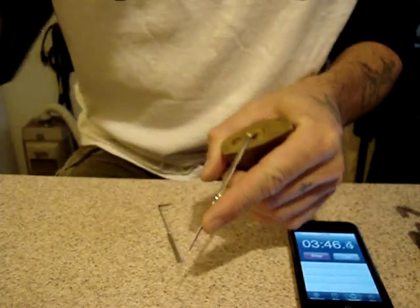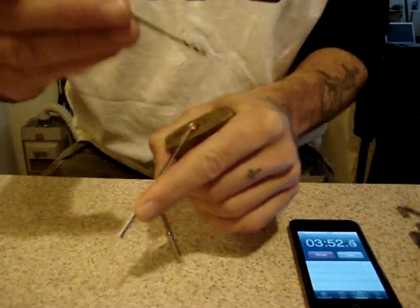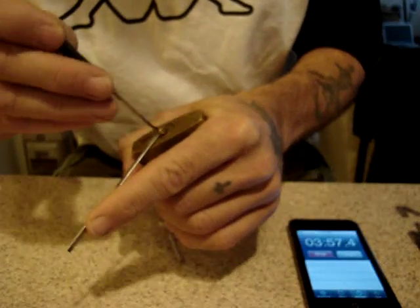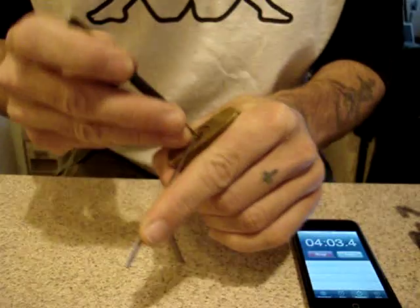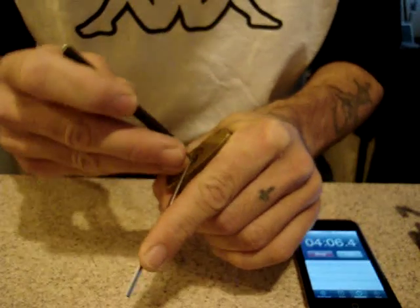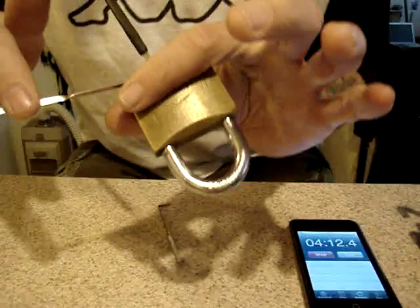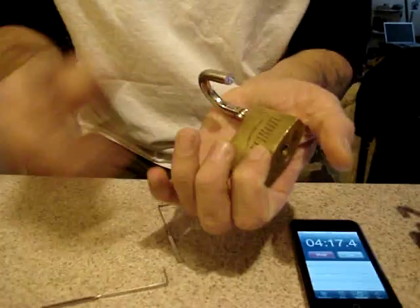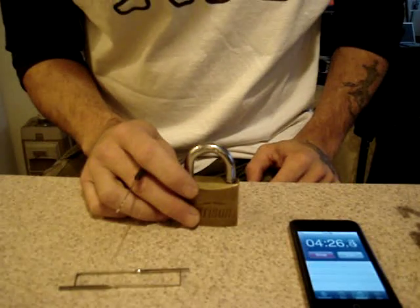Another technique is the reciprocating method — you dive in, but all your forceful motion is on the extraction of the pick. When you're pushing it in you're basically just inserting it gently to reach the back of the keyway so you hit all the pins, and then when you pull it out is where you apply the force. And there we go — done.